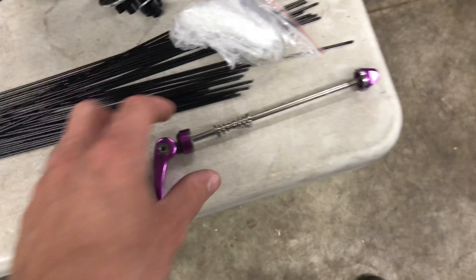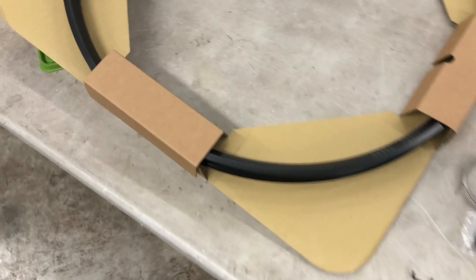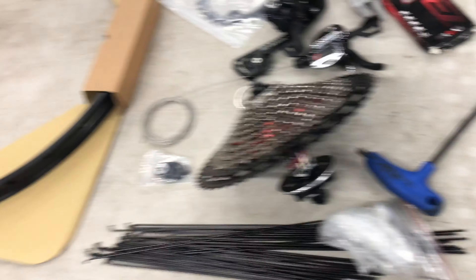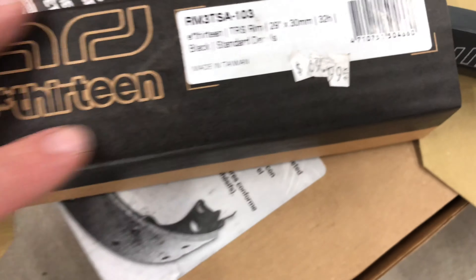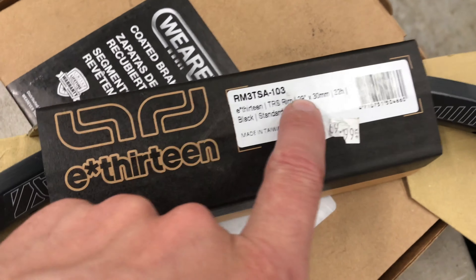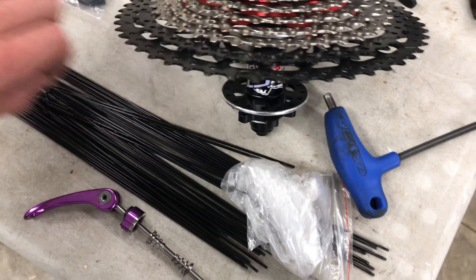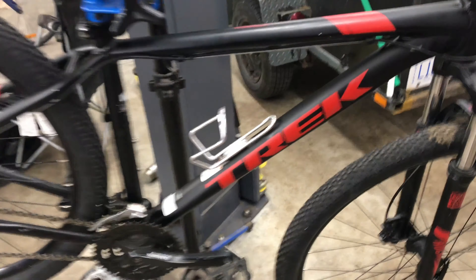I also got some spokes off AliExpress for $12 US with nipples. They're not DT spokes but I didn't want to spend $40–$60 on DT. The hub came with a skewer — it's a 135 by 10 millimeter hub, also available in boost. The rim is a 29-inch E13 TRS, $69.99 Canadian, 30 millimeter internal width, 32-hole — matching the hub. I guessed on spoke length since they don't provide hub measurements, and ended up with 292 millimeter spokes.